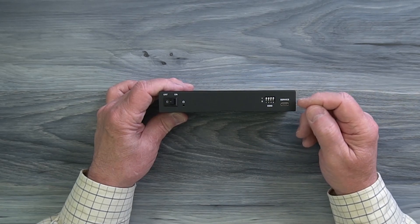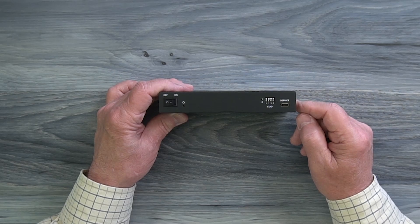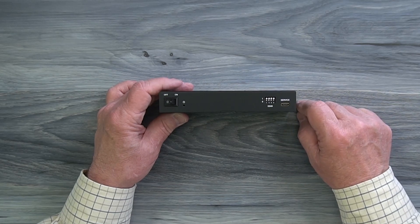To the right of that is a USB-C port marked 'service' and that's for updating the firmware on the transmitter if needed. To do that you'll simply connect this to a computer and move the firmware file over to the module to complete the upgrade.